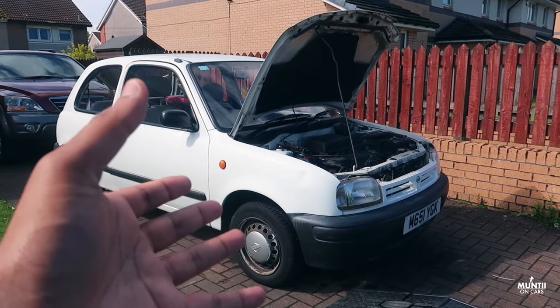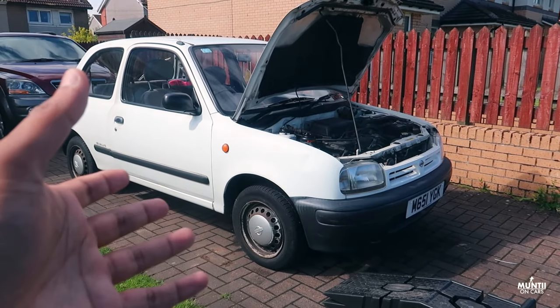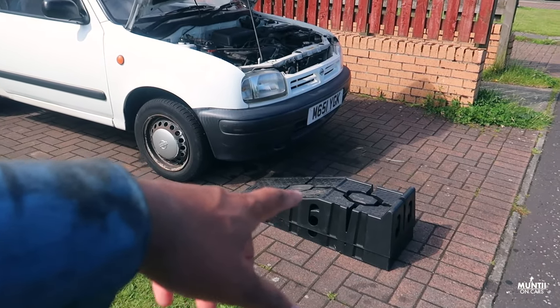The first thing we need to do is jack up the car. You can do that by using a jack and a jack stand, but I just prefer using a ramp — it's so much easier.